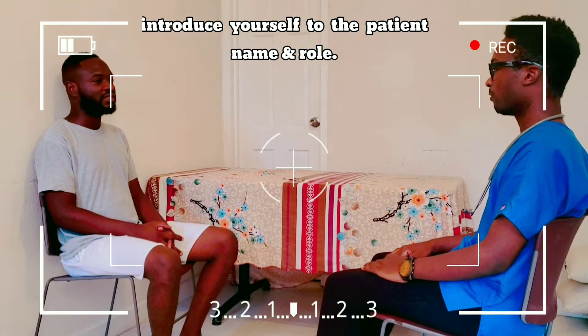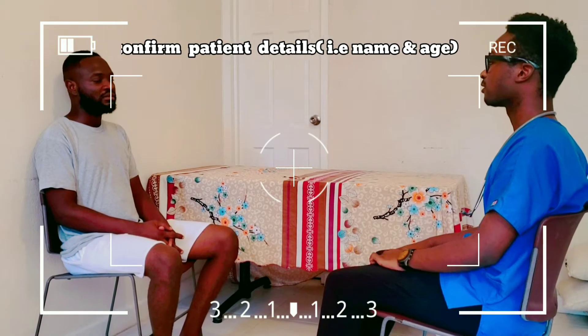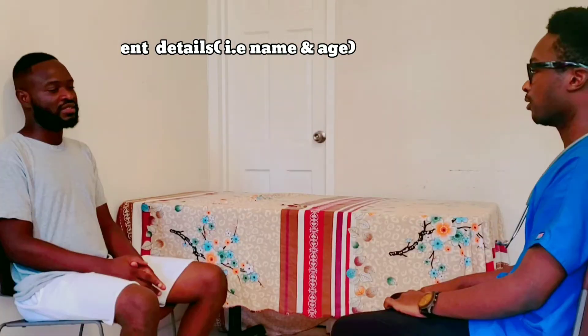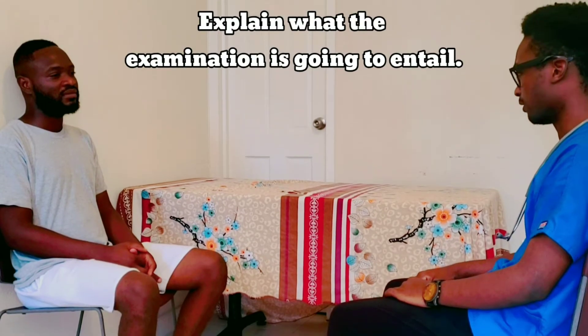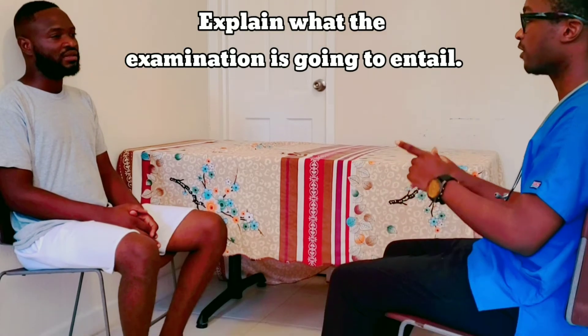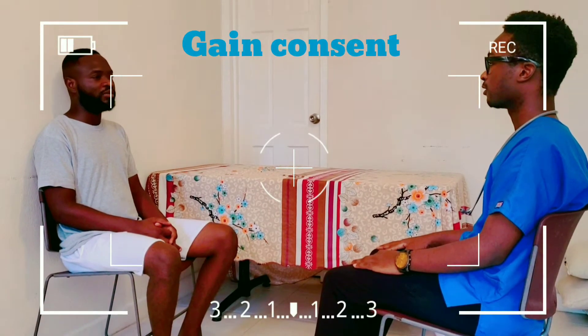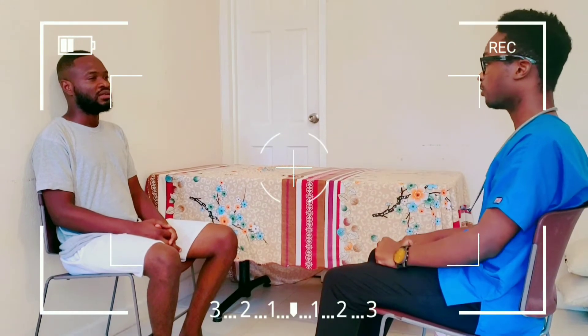Good morning, my name is Harry, one of the second year medical students. I'd like to know your name and your age please. I've been asked to perform a cardiovascular exam on you, and this will involve you removing your top. I'll have to listen to the beating of your heart and also listen and feel for your pulse in your neck. Before we begin, do you have any pain anywhere? Do you have any questions for me? Okay, I think we're good to start.